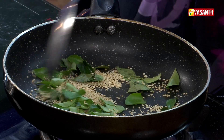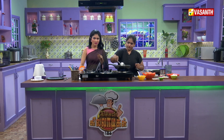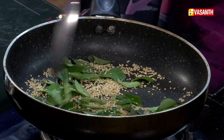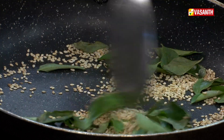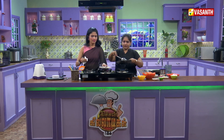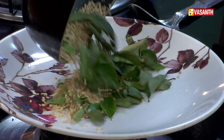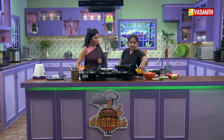We'll fry it using some oil. Once the sauce is browned in the bowl, we'll keep the chutney there. Add just a half spoon.